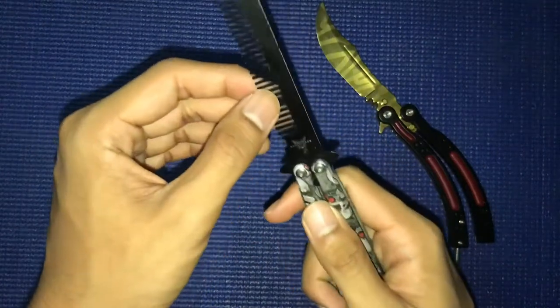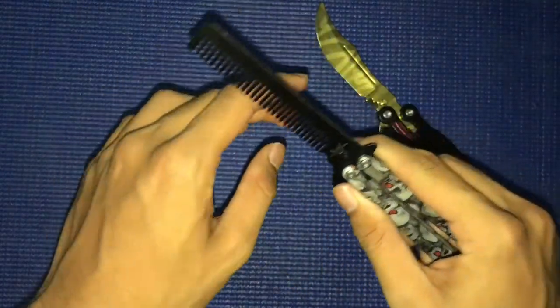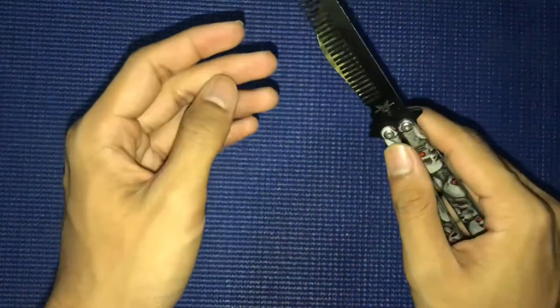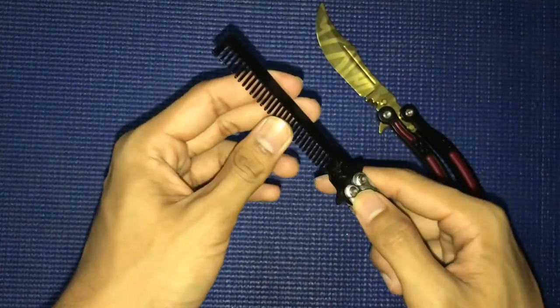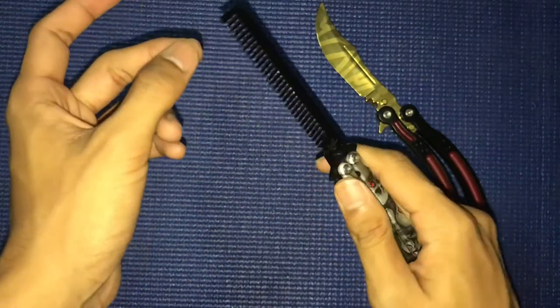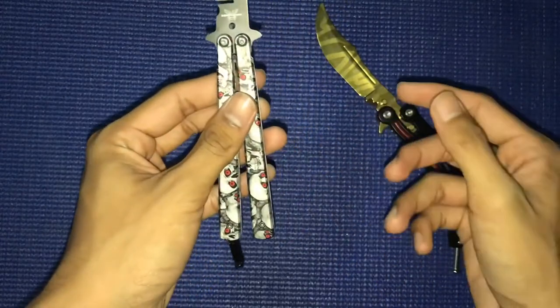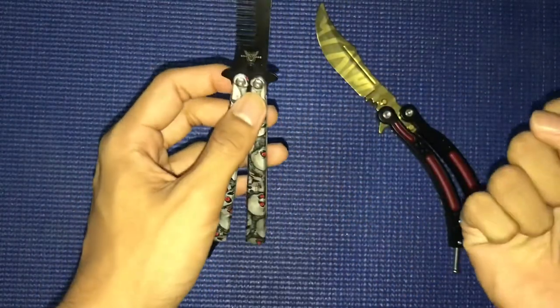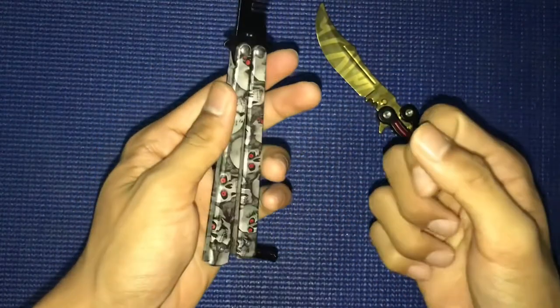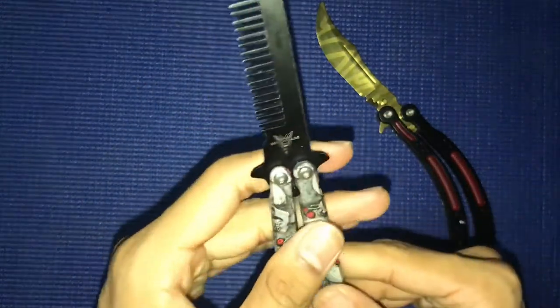Be careful when you use it on your head to comb your hair. If you press it too hard, it can hurt you a little bit. Now I know to use it with less energy to comb my hair.